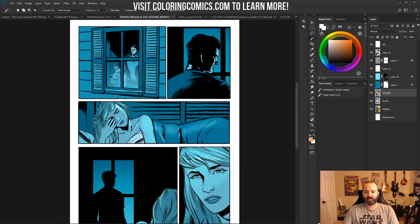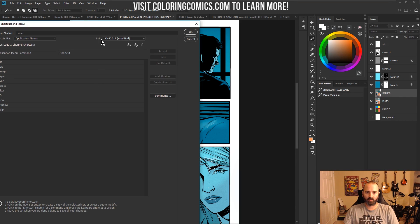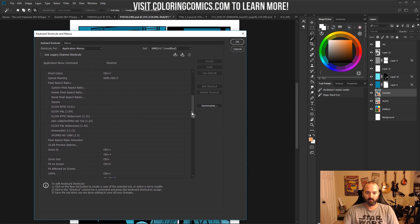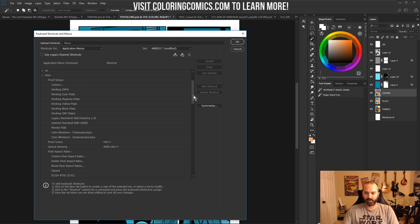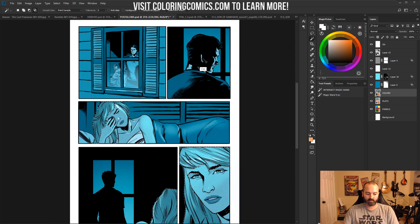Someone asked me recently about how I go about toggling these little marching ants — the little line you see that dances around the selection. If you go into your keyboard shortcuts and go under View, under the application menus, there is a 'Selection Edges.' I've got it set to Control+G. By default that does something else, but I don't use whatever it was, so I just set it to Control+G. That way I just hold down Control+G and it toggles that off and on.